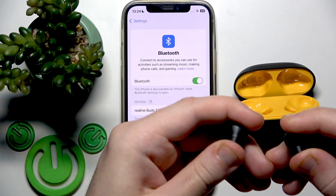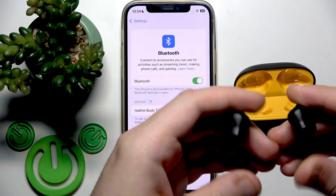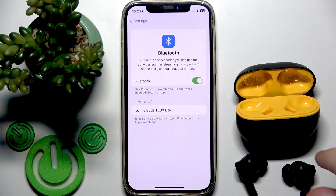One, two, three, four, five. After that you will enter pairing mode manually and you will also see them in the device list.